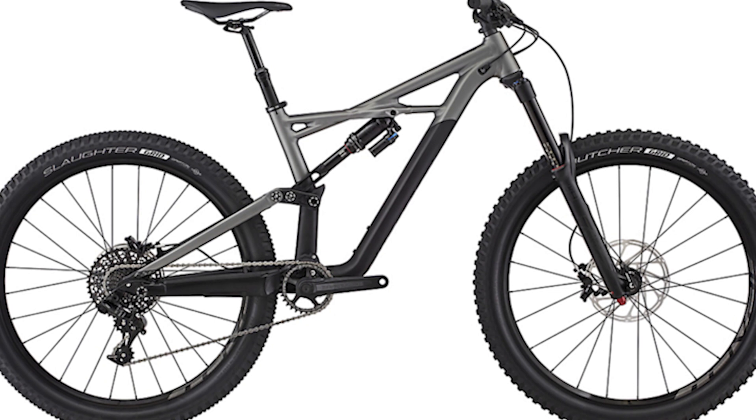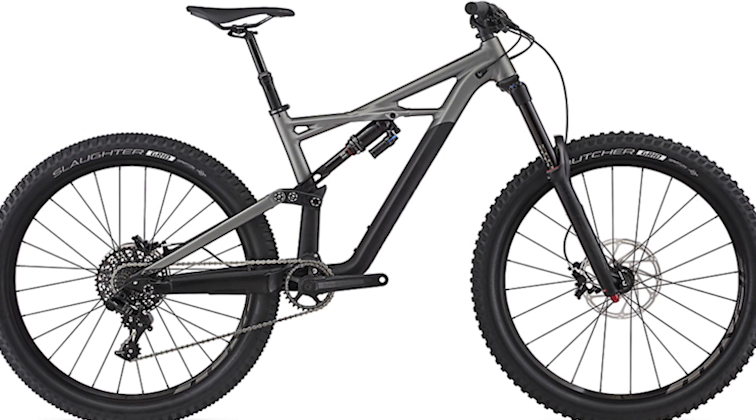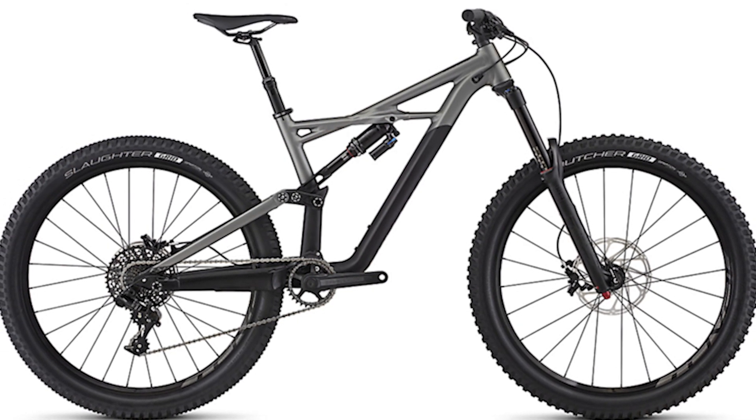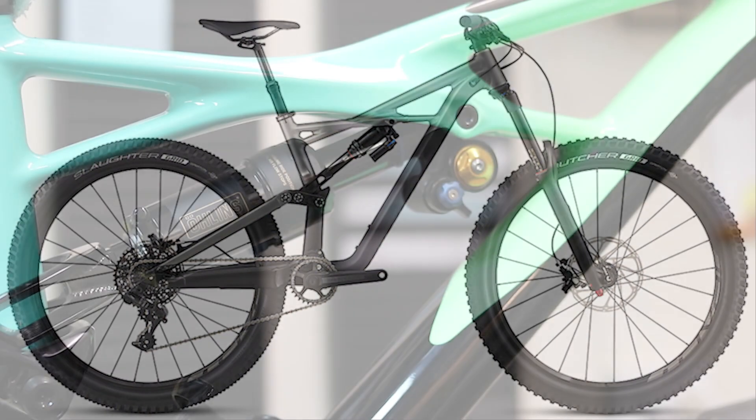If you have a 2017 Enduro, you can upgrade to the Flipchip. However, this upgrade will require the purchase of a new extension on 27.5 models and a new extension and link on 29er models.